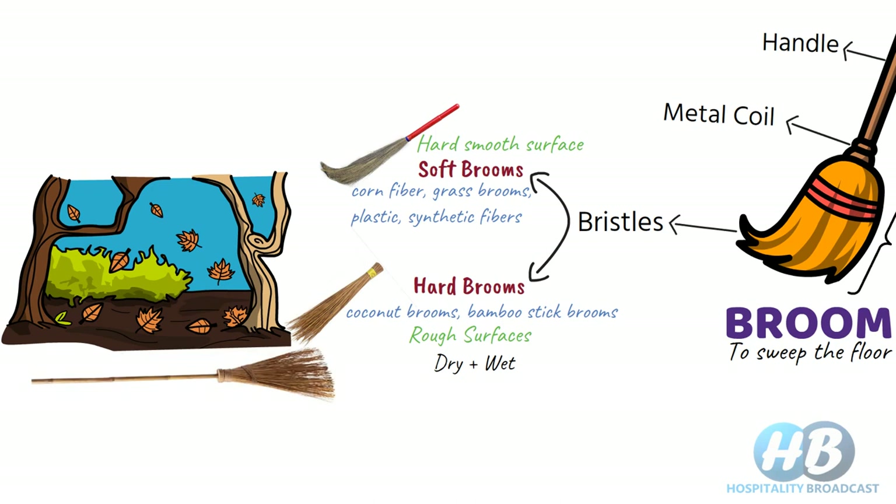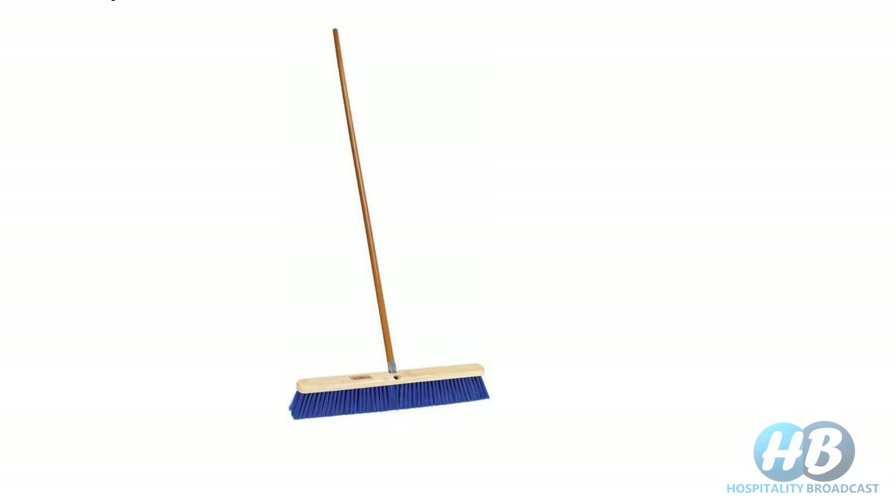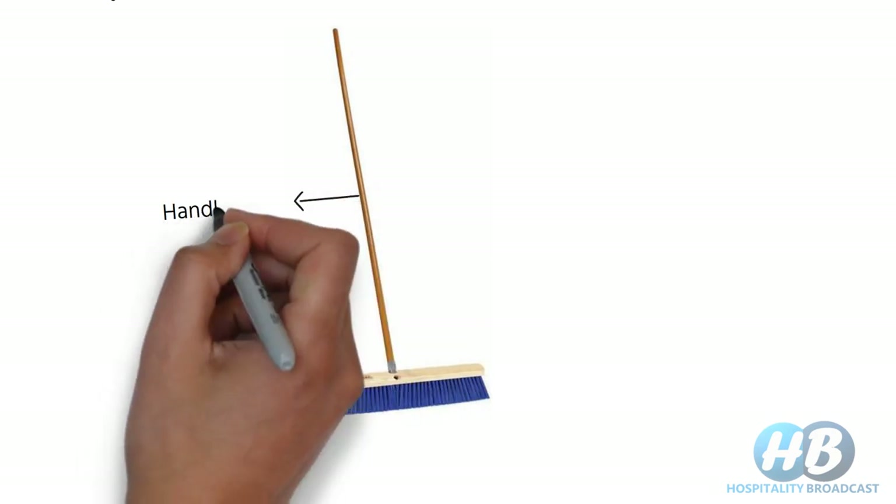Another advantage of hard brooms is that they can clean large areas very quickly. That was all about broom basics. Some other types of brooms available in the market come with a brush-like structure attached with a handle, where the lower part we call a brush and the handle is also called a shaft.